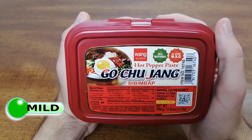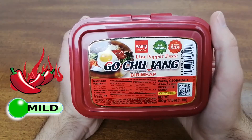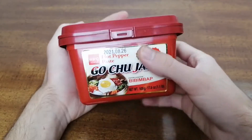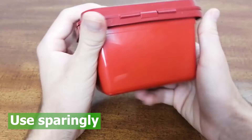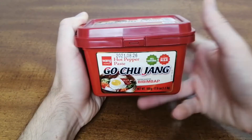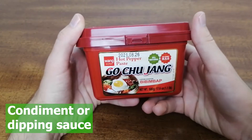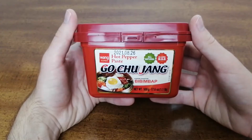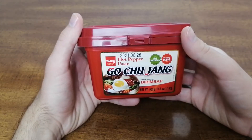This Gochujang has a mild yet noticeable spice level that is not overpowering, but complementary to any dish. Use Gochujang paste sparingly, since it has a very concentrated flavor and is quite salty. If you decide to use it as a condiment or dipping sauce, you can thin it out with some water, and if you choose to cook with it, start out with small amounts, since you can always add more later.